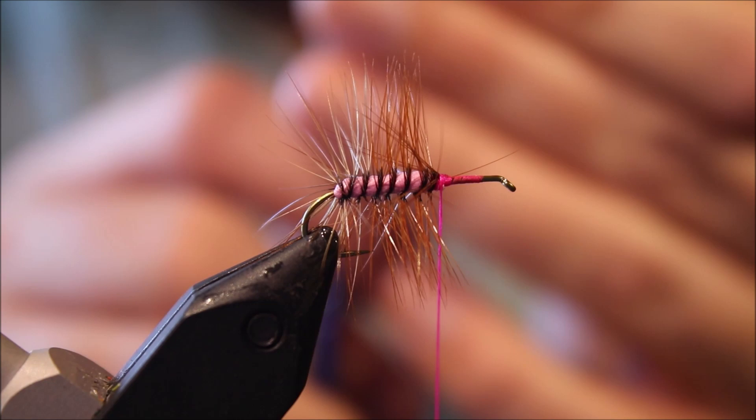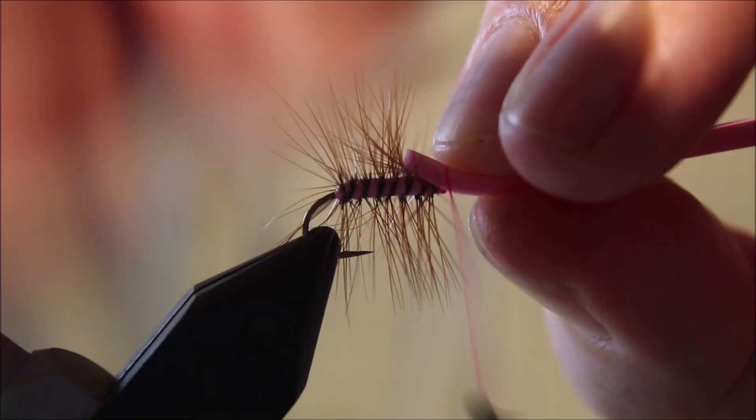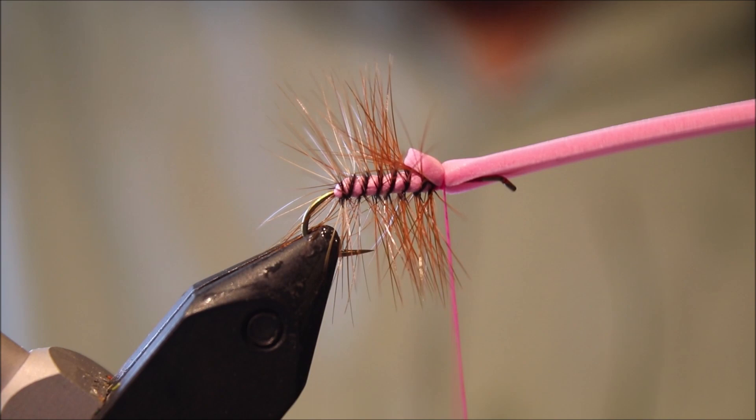Now take another piece of pink foam — it's about just the strip cut, just about the width of the gap. Just round the corners off. And I'll tie this in so that it just extends past about the first third of this rear section. Two or three wraps is plenty to hold it.